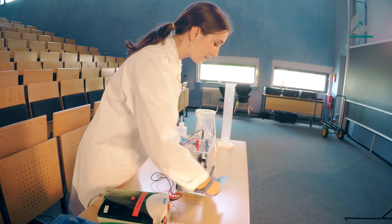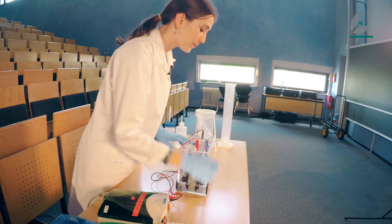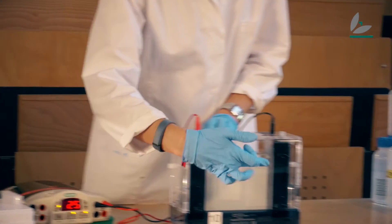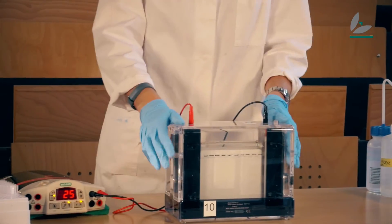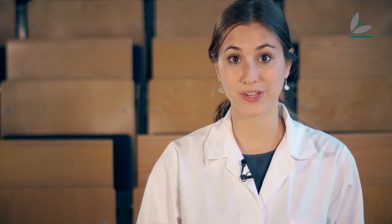The smaller proteins can run faster through the gel, so they will be found at the end of the gel in the lower part. And the bigger proteins run slower through the gel, so they will be found on the upper side of the gel. That's how I can separate my proteins by their size. This is the principle of gel electrophoresis — to separate molecules by size with the help of a current. So now it starts.